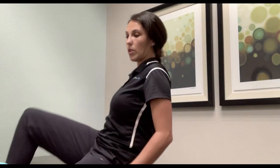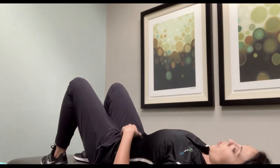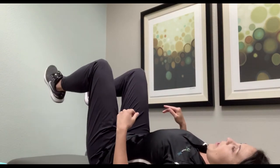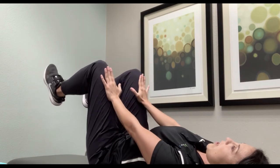One thing that you can do at home is called the push-cross-pull-push exercise, and you want to do it gently — you don't want to strain yourself. So how you do this is you're going to lay on your back nice and flat, bring your legs up to about 90 degrees, and push against your hands evenly.